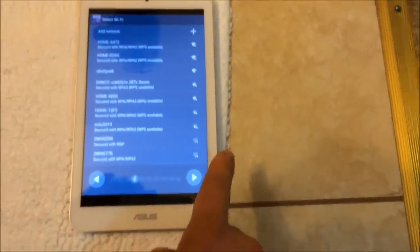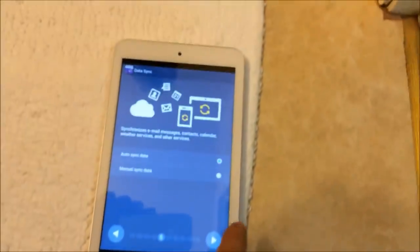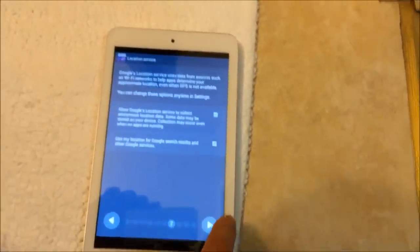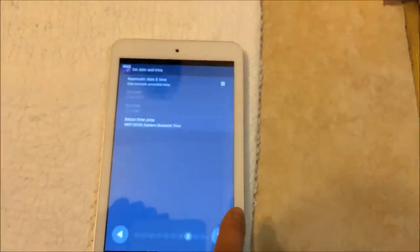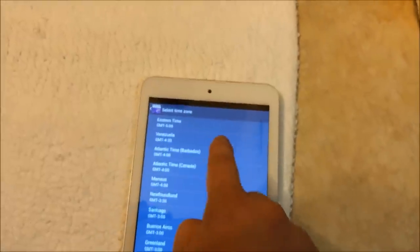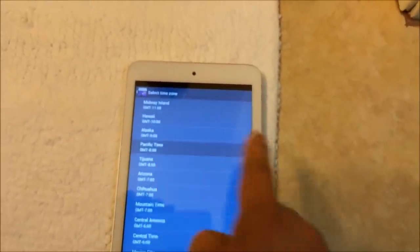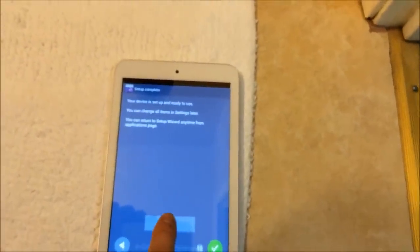Here are all the available networks — at the moment I'm not home so I can't connect. Next is Google account sync data, then the Google account setup screen. After that comes location settings, and then time zone — I'll select Pacific Standard Time. Press OK and next to accept the agreements.